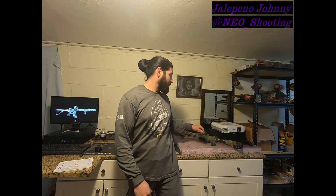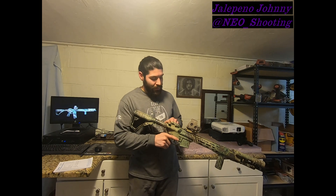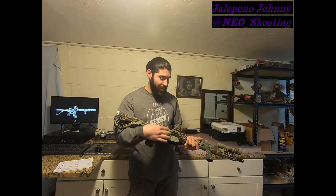Welcome back. As promised, my rifle — the Daniel Defense DDM4V7. It is clear. No mag in it, nothing else in there, nothing in the chamber.